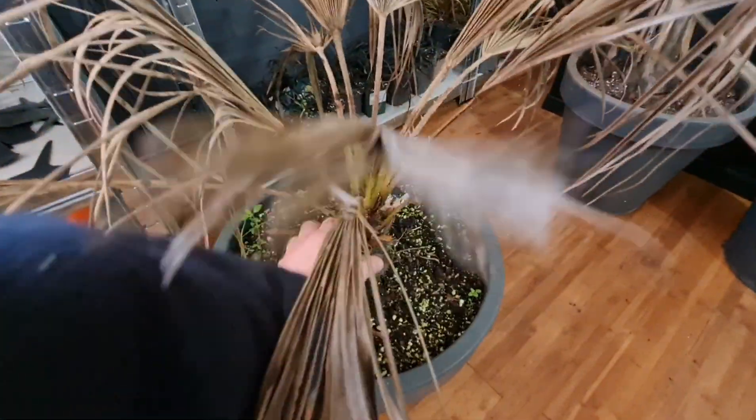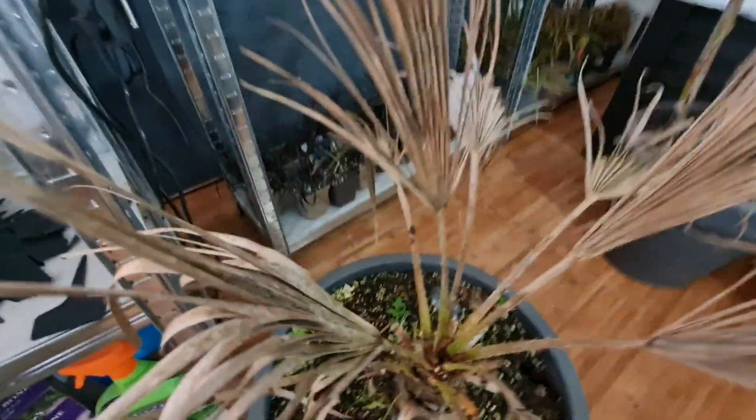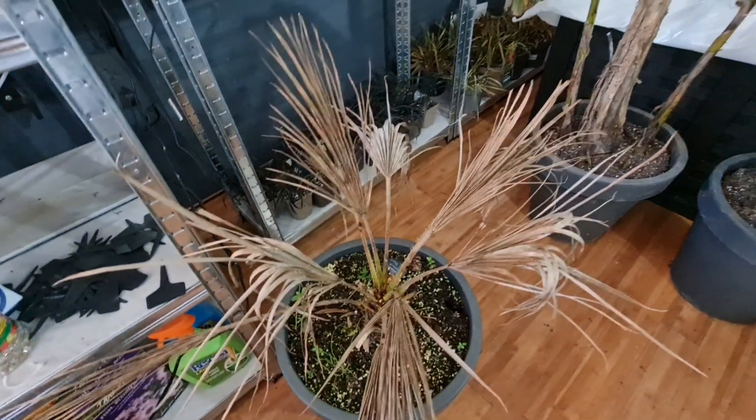This one in front of us right now is the Shamrock Humulus. This one's in recovery after the big minus eight because I grew it in a pot and the pot froze, and then its spear pulled, so it's in recovery.